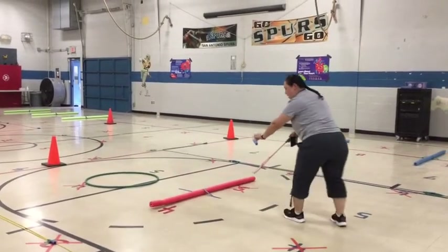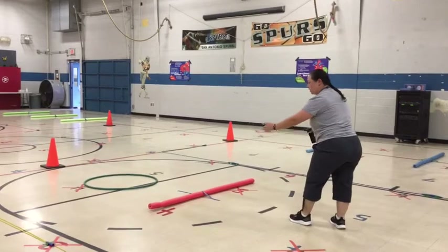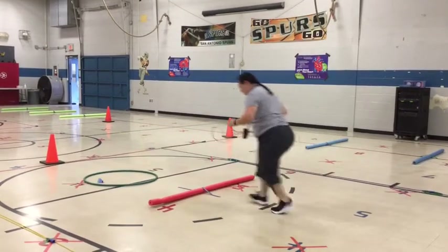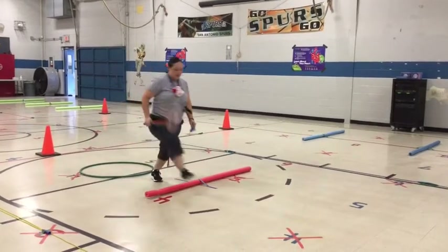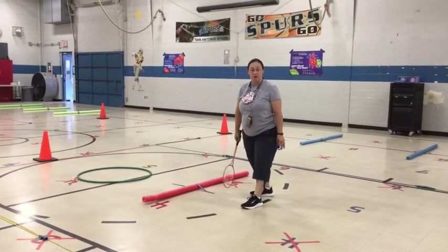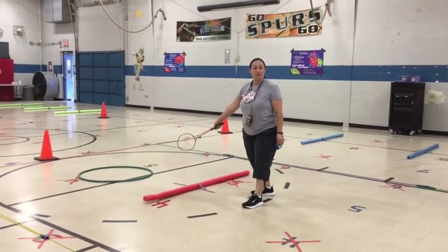Remember, if you cannot do the drop and hit, then do it on top, and then you can go and try to do this. You're going to do that for 30 seconds, see how many times you can do it, and you can do it again to see if you can beat your own number — how many times you can put it in there.